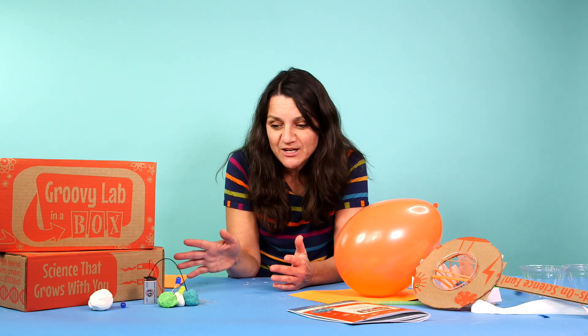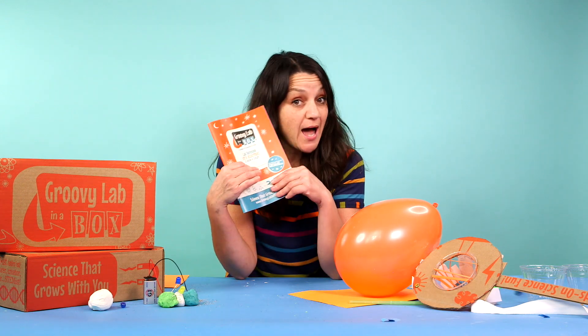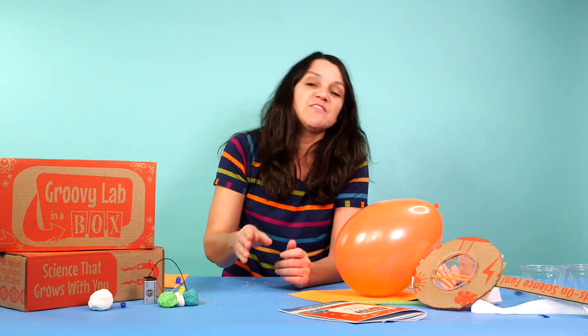They send you a whole bunch of materials, and then they send you a pretty cool guide. In the guide, there's a bunch of prompts and things that will lead you through some different explorations.